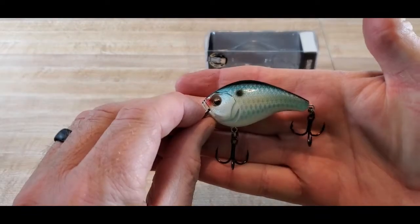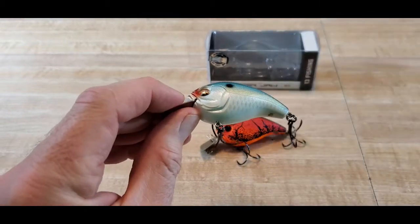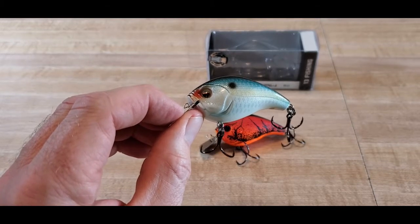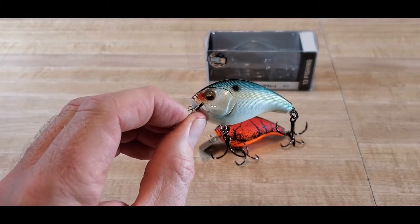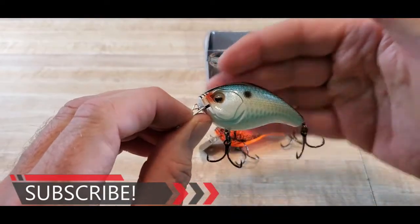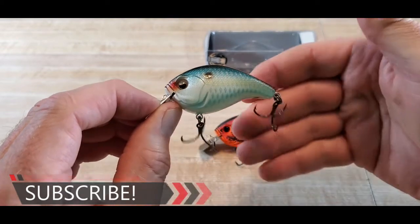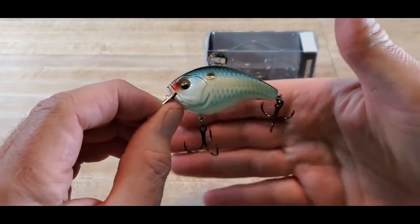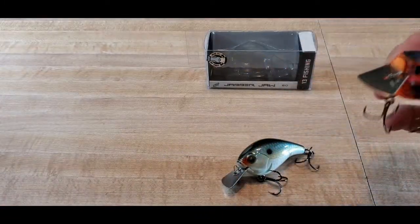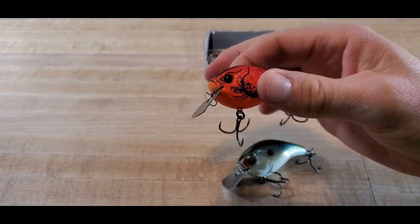Here is the Nanny Light shad pattern on the Jabber Jaw. The stats on this bait: the length is two and three-eighths inch, nine-sixteenths ounce. The hook setup — online it said number two hooks but these are actually fours, and the box does say fours. It has high-quality VMC black nickel hooks. The reason I wanted to try this bait is because it has that action of a chatterbait, which I absolutely love to throw, along with that hunting action and squarebill crankbait feel.